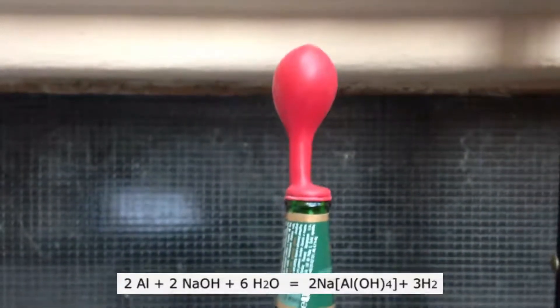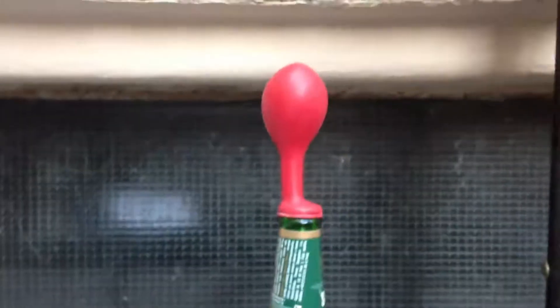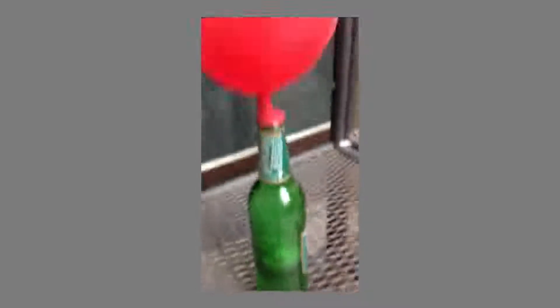Please be careful because it is an exothermic reaction and it can produce a lot of heat. Also, sodium hydroxide is very toxic and dangerous. If the balloon is big enough, remove it from the bottle and tie it.